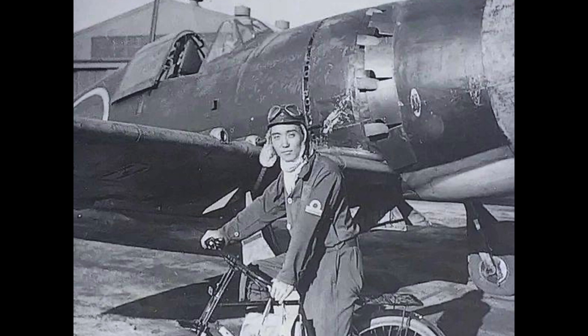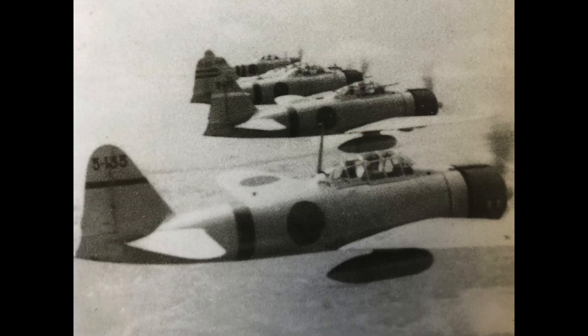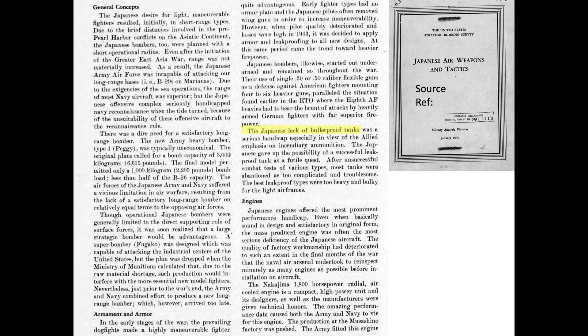Early Japanese aircraft design placed a premium on maneuverability, range, and speed at the expense of pilot and plane survivability. This design consideration necessitated a lightweight aircraft. No armor or self-sealing tanks were adopted in the early generation of fighters, as discussed in this 1947 Japanese Air War Weapons and Tactics U.S. Strategic Bombing Survey report. This turned out to be a tragic mistake.